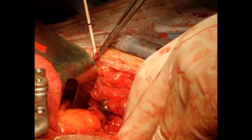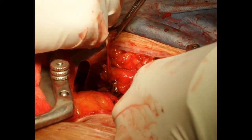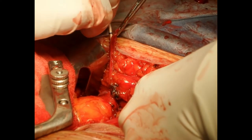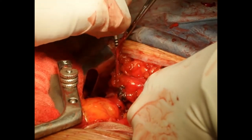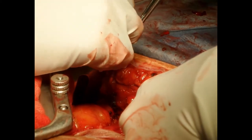A standard JJ stent is put in place. We confirm with one finger at the level of the transplanted kidney pelvis that the proximal part of the stent gets in place safely.